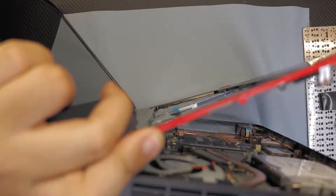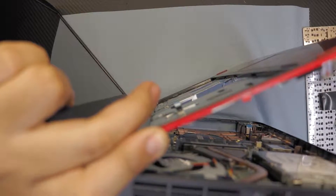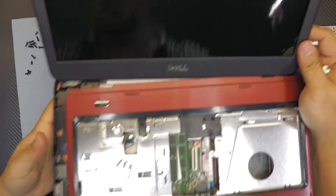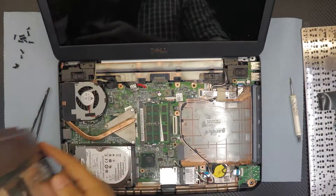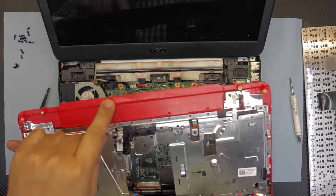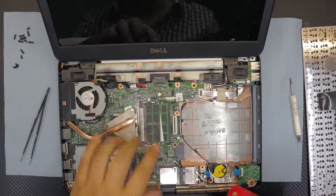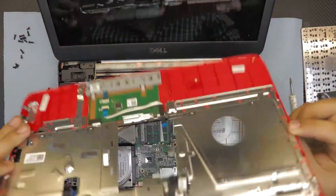The tiny clips that are right under the battery — you want to loosen them up and then it will come out. Right under the battery there were two tiny clips that were holding it, preventing it from sliding outward, so I had to push those out and it would just come out.